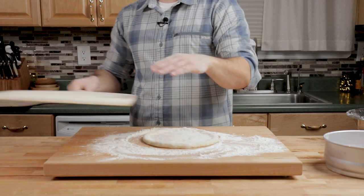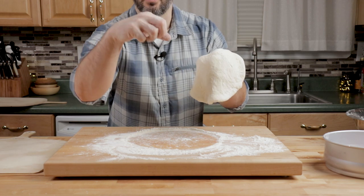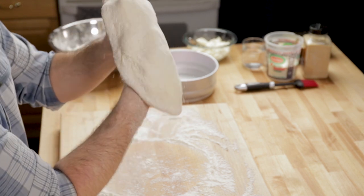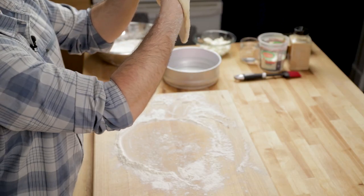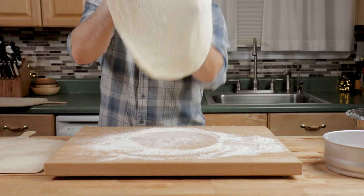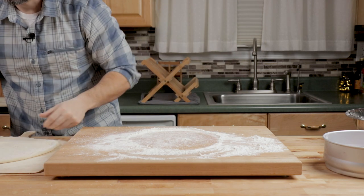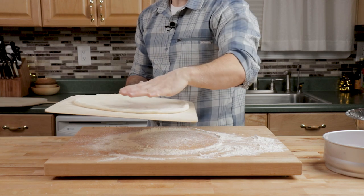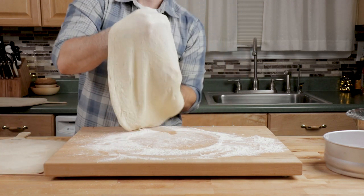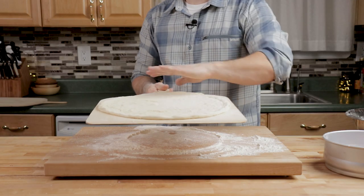Now we're going to try to stretch it to fit our peel. This is the top I want on the pizza. With your knuckles like this, fingers kind of down, just stretch it and keep pulling. You can kind of see through it to see where it's a little thin and where it's a little thick. Normally it takes about two hours before you can stretch it well. If you need to, just drop down onto your peel where you have the semolina instead of back on all this flour. It's nowhere near the size we need yet, so we'll just stretch it again. I gained about another inch there — so that's about a 14-inch circumference. Looks good; we'll do the other one and then get our toppings on.